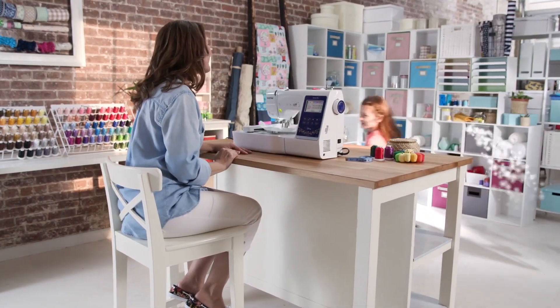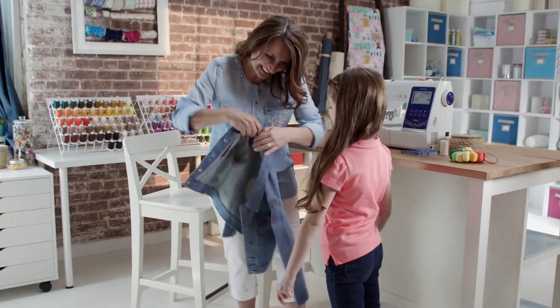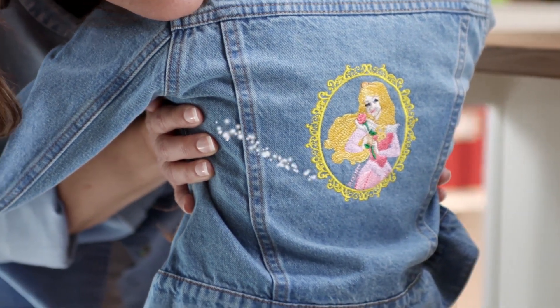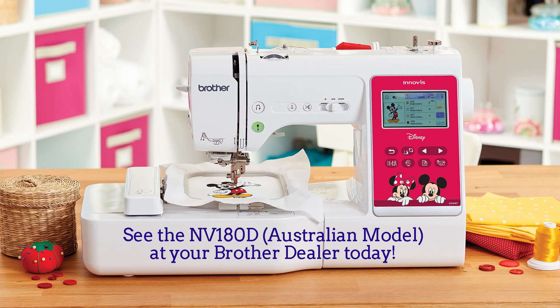Now you see, good things do come in threes: you, your machine, and your creations. Visit your Brother dealer for a test drive today.